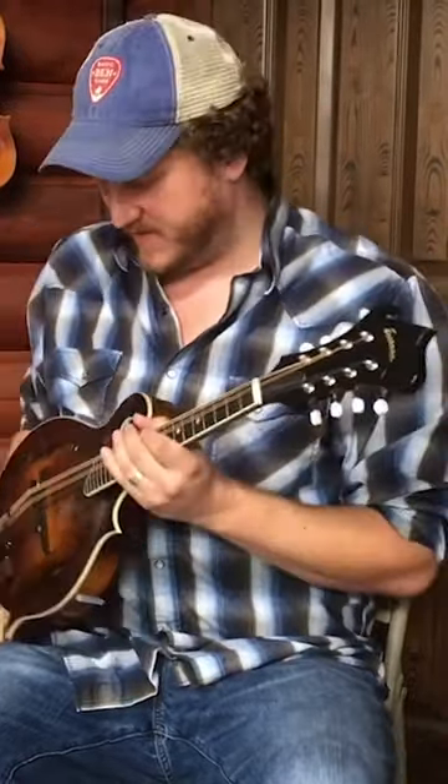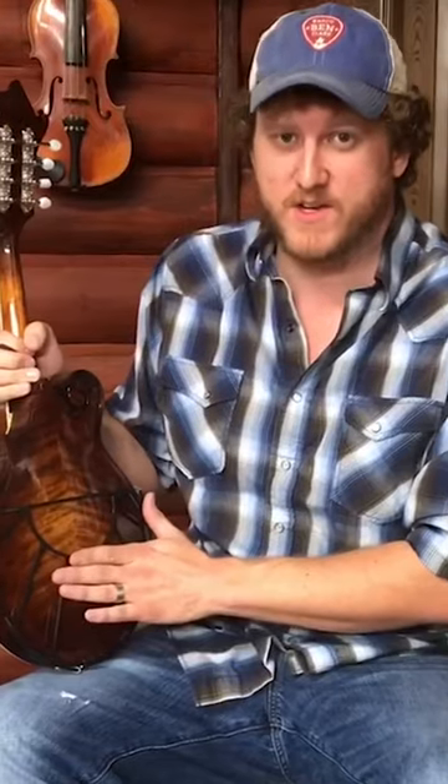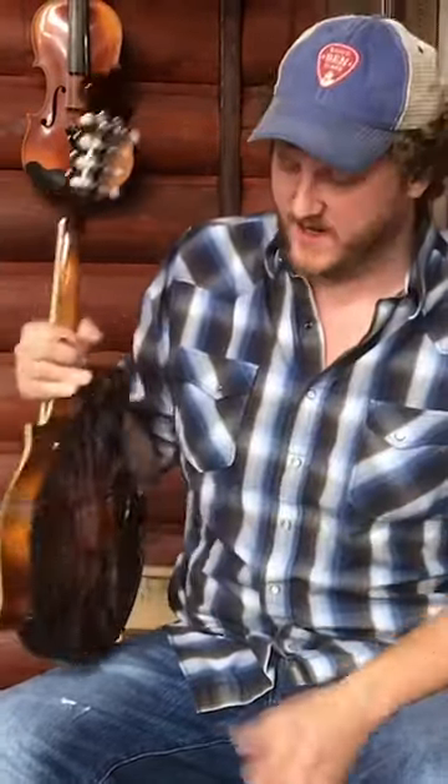In my opinion, this is the least amount of money you can spend to significantly improve the sound of your mandolin if you're standing up and holding it against you.